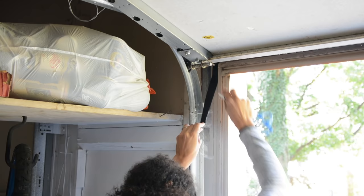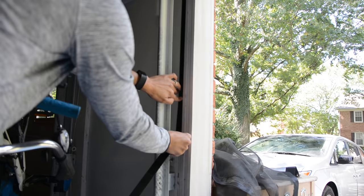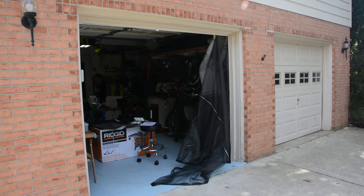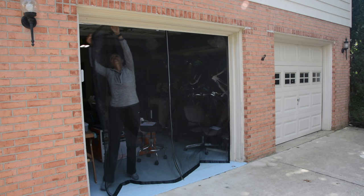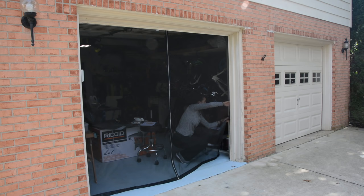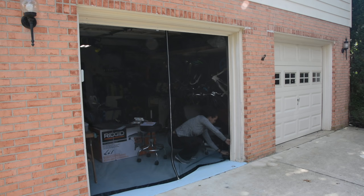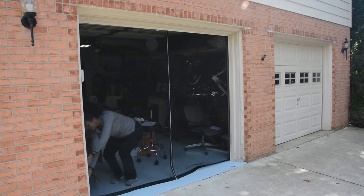Once the screen was completed, I took the other part of the Velcro brand fastener and attached it along the perimeter of my garage. Final test — starting from one corner, I lined up the corners and just started pressing it against the Velcro brand tape. It was so easy. I'm 5'10 with long arms, so that helps, but if you're on the shorter side you might need a chair or a stool. It was just a great feeling to see it all come together. I did it!